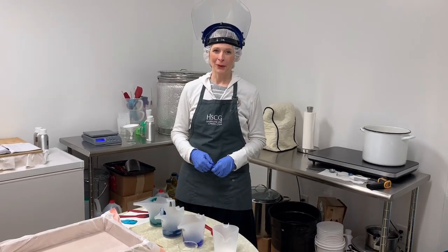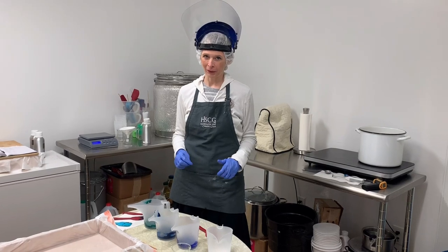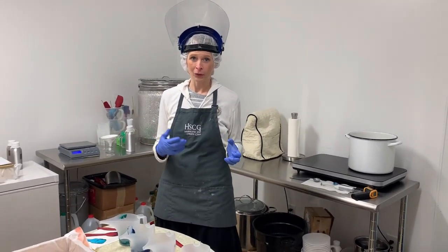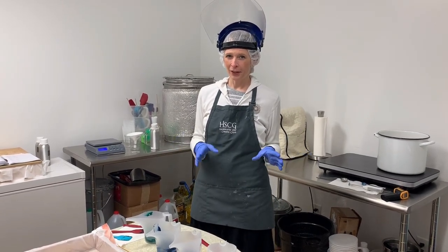Hi, this is Nicole from Pure Goat Soap Works. I thought you'd like to see how we make our Tranquility Goat Milk Soap. I have my oils and my lye mixed with goat's milk all measured out, so I'm going to bring those together.